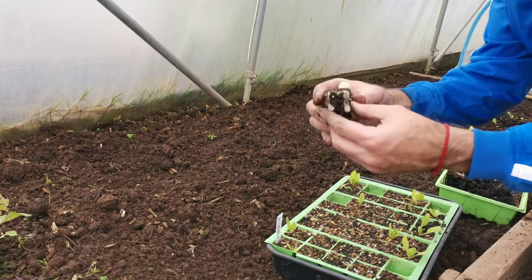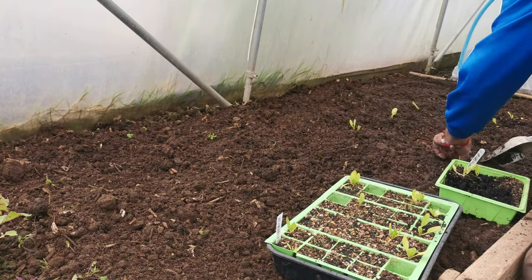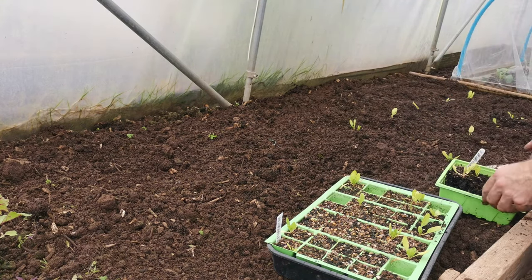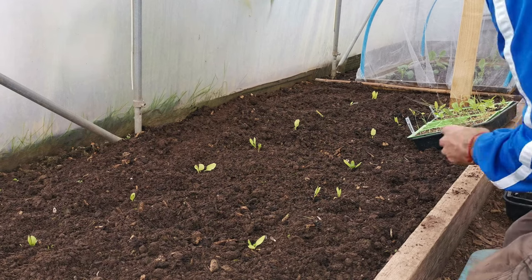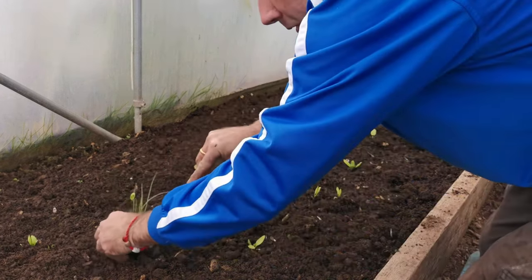You want to break the roots at the bottom. And now what I'll do — I'll interplant some spring onion.